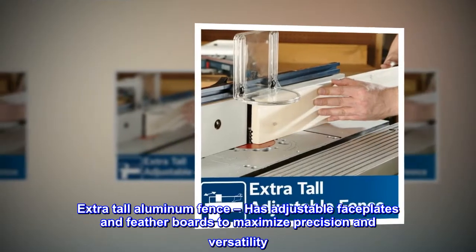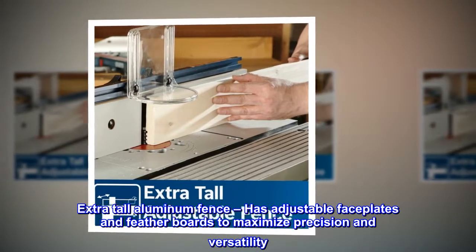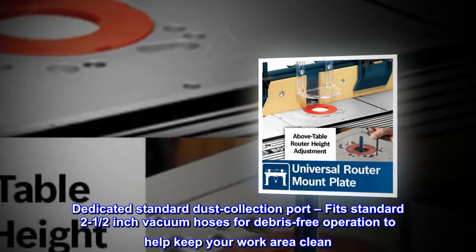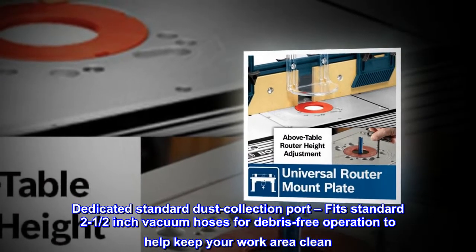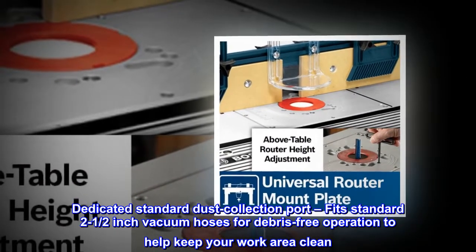Extra tall aluminum fence has adjustable faceplates and feather boards to maximize precision and versatility. A dedicated standard dust collection port fits standard 2½-inch vacuum hoses for debris-free operation to help keep your work area clean.